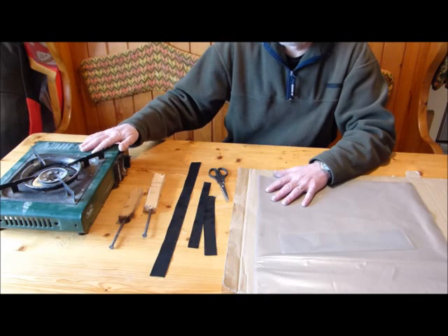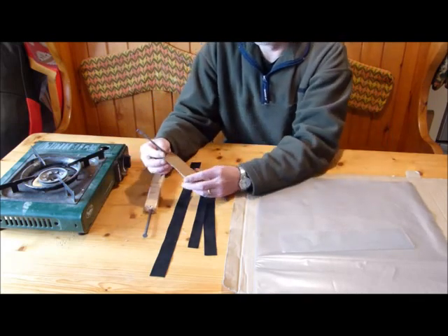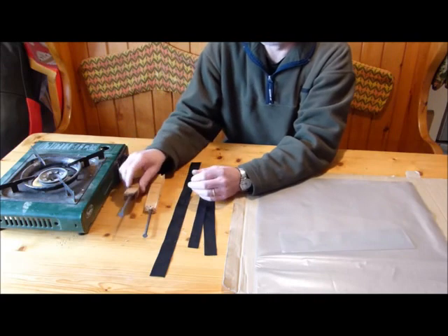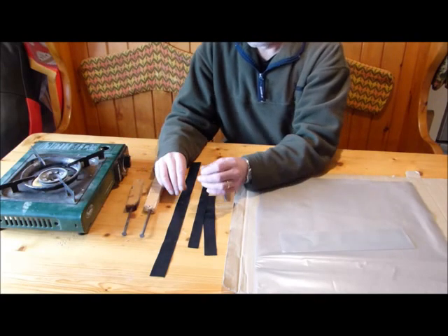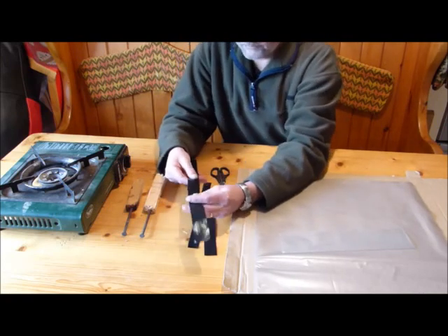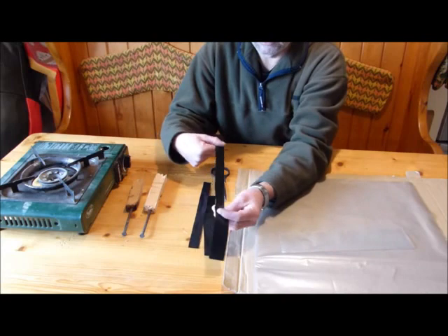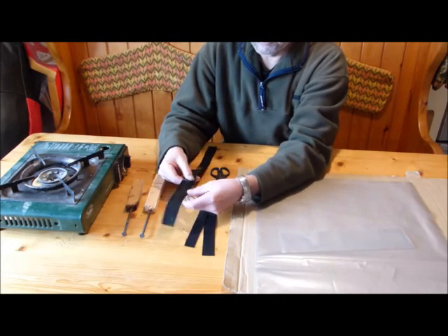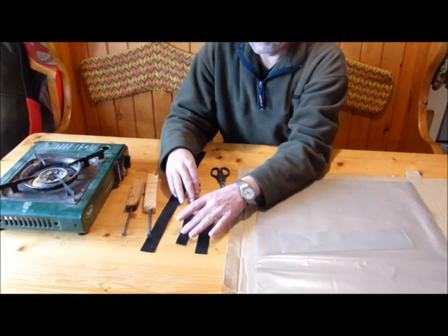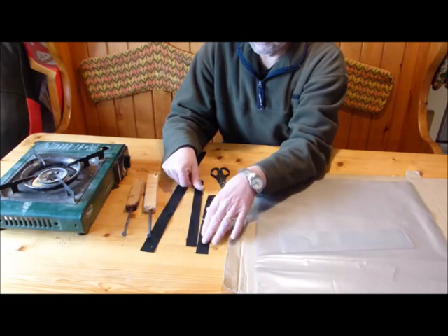I've used a gas heater. Then you need to get a nail and put it in a piece of wood with a square section to stop it rolling. I used two nails. Then you need some strips of oven sheet — this is the heavy duty oven sheet. These need to be about two centimetres wide, and you need one strip about one and a half centimetres wide.